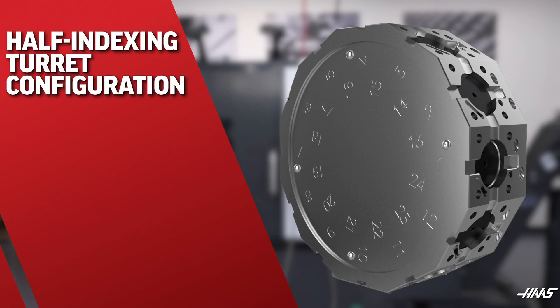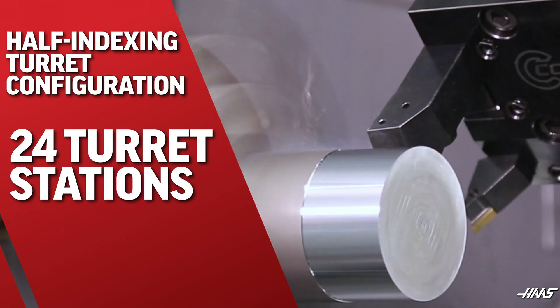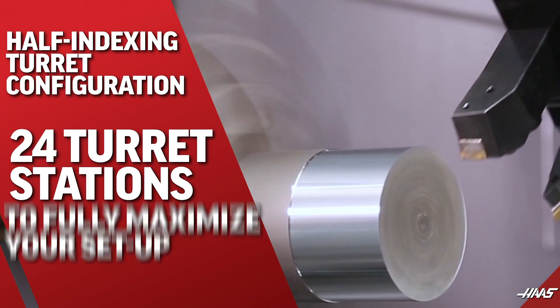We also offer a half-indexing turret option, giving you 24 turret stations to fully maximize your setup.